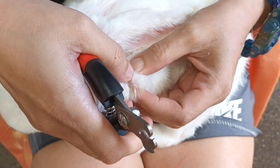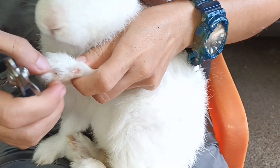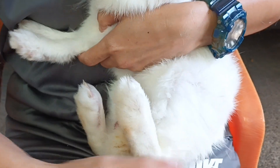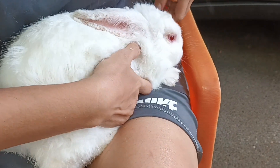because that's the nerves that you shouldn't cut or it will bleed. So the white part is the one that you cut — the white part — so that you could cuddle the rabbit.